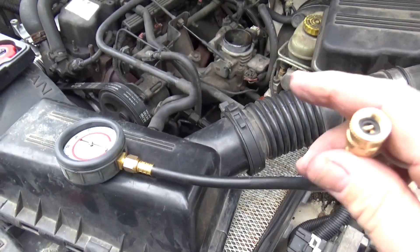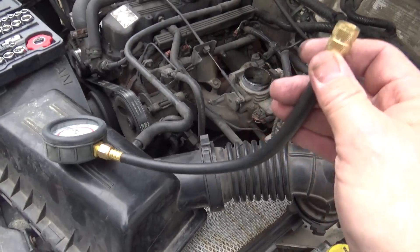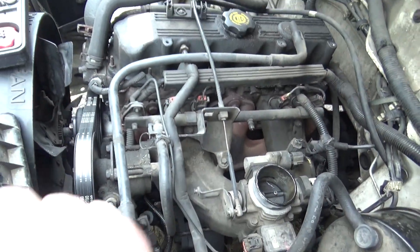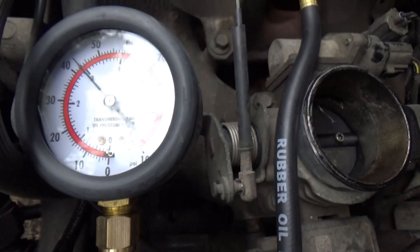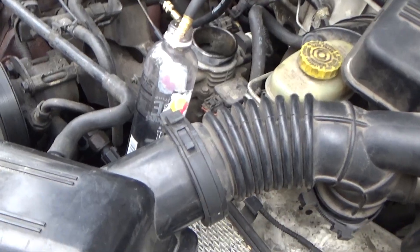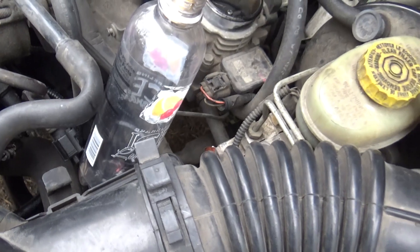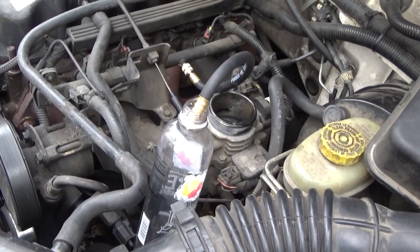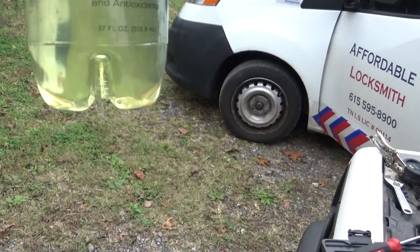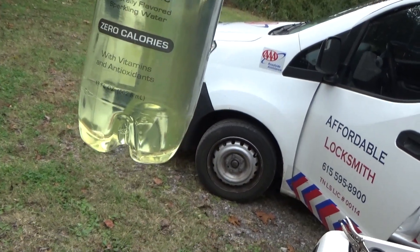I've got a cheap fuel pressure gauge from Amazon — I'll put a link down below — and this will determine what kind of fuel pressure we've got on our fuel rail. This has four injectors in it. We've got about 45 pounds of fuel pressure coming off the fuel rail, so it's got pressure. I cranked it over to pump some gasoline out and check for water in the fuel. The fuel looks good — there's no significant amount of water in there.